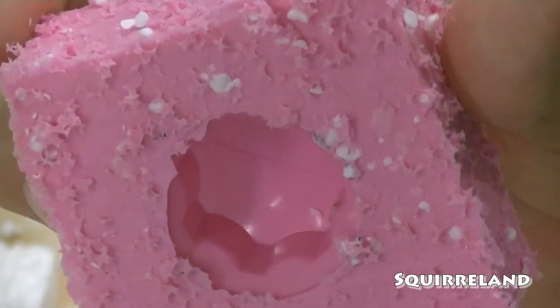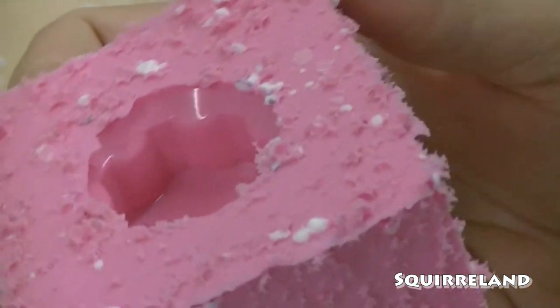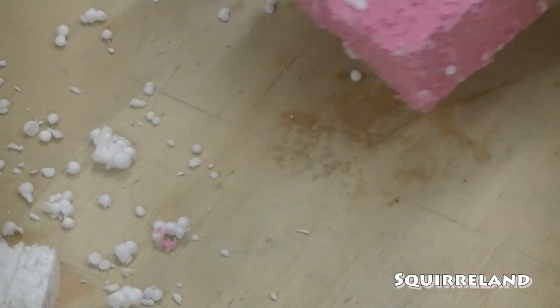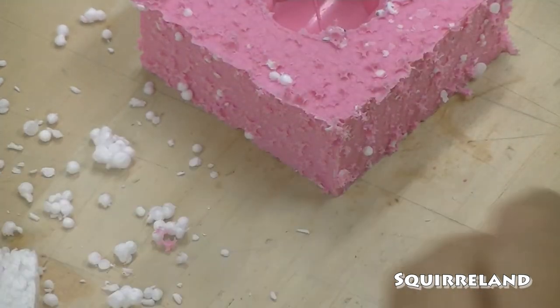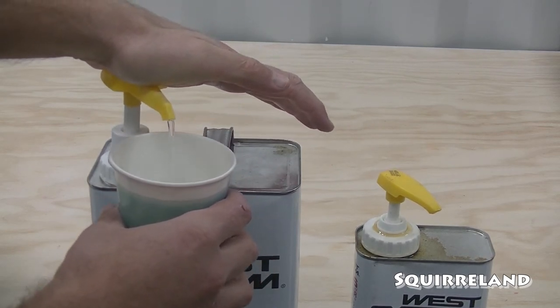The mold came out really good. The only imperfections are a couple of bubbles that got trapped in the little line on the face of the knob. The hot glue came right off of the original knob and it's like nothing ever happened. Now it's time to mix up some resin and make a casting with my brand new mold.